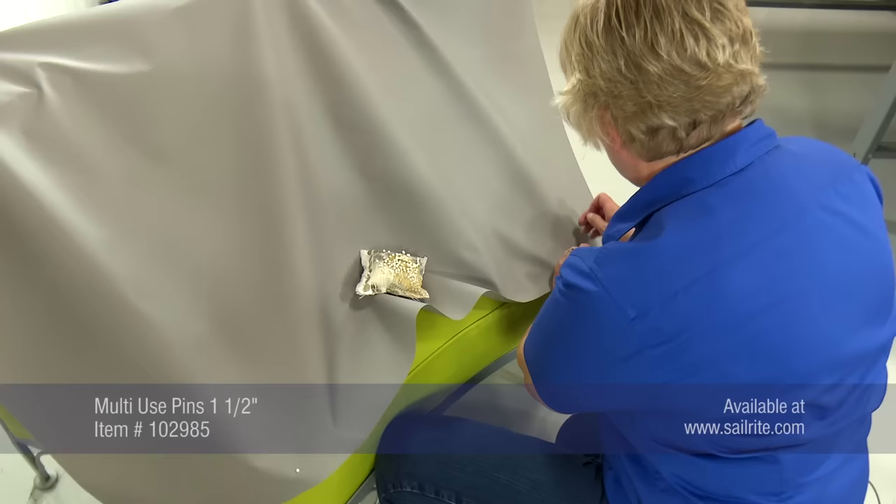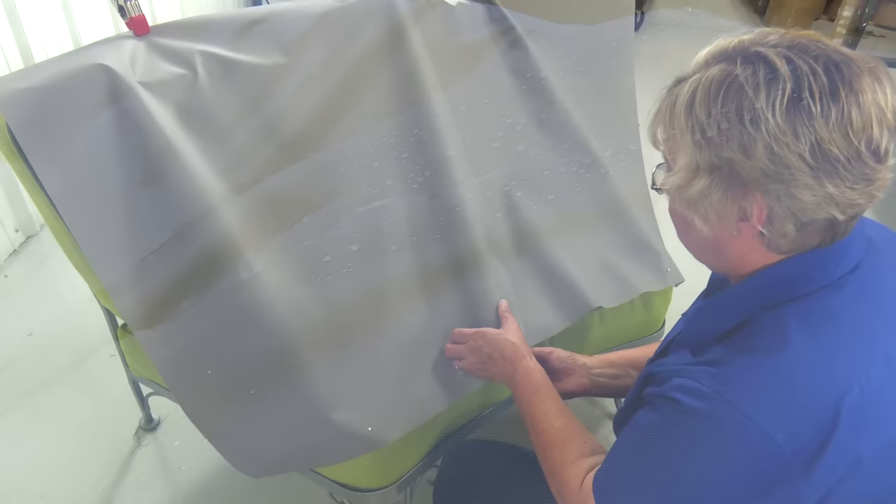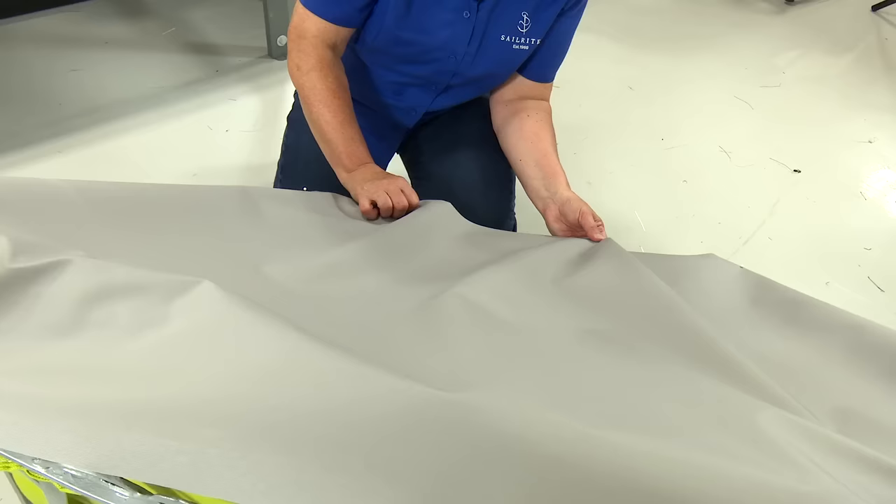I want the rain, water, snow — whatever — to come off of this, so I'm going to try to make this as sloped as I can, which is going to require a couple of darts here. These darts will take up excess fabric so the fit will be slightly tighter depending on how many darts are added.